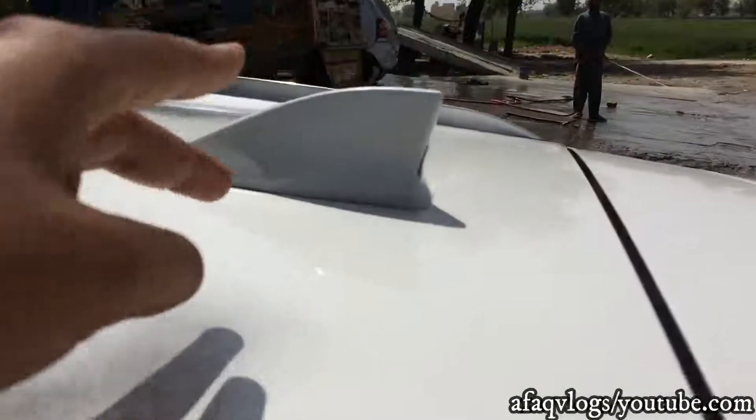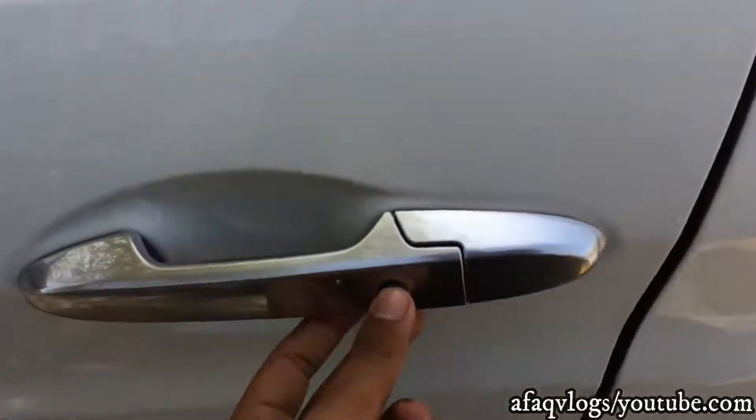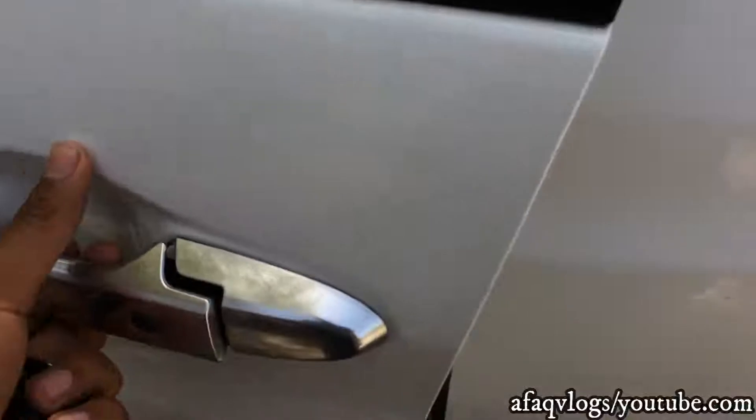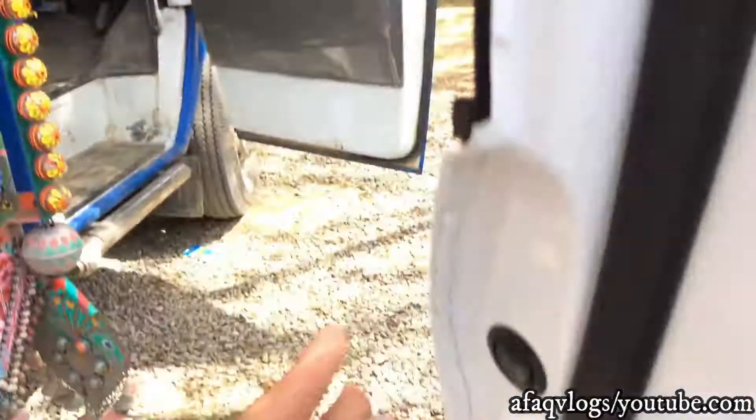Inside the trunk handle, we go down. This is the chrome finish. There is an app on the car.